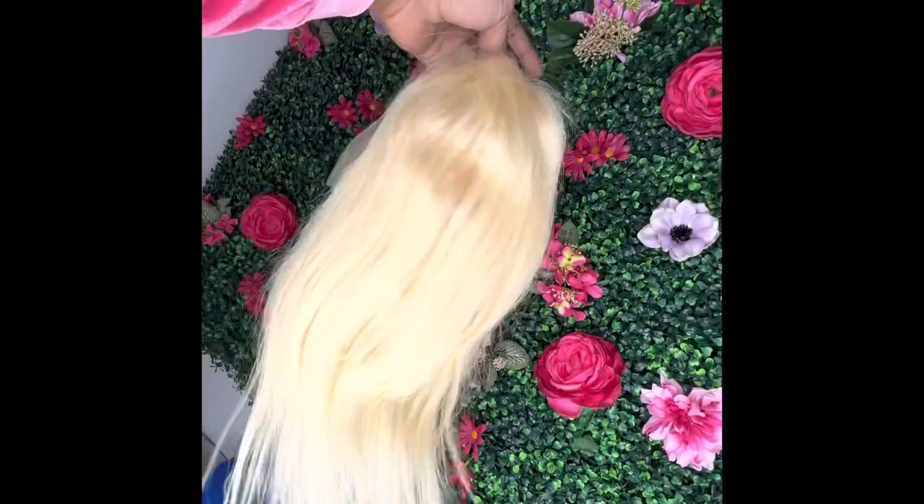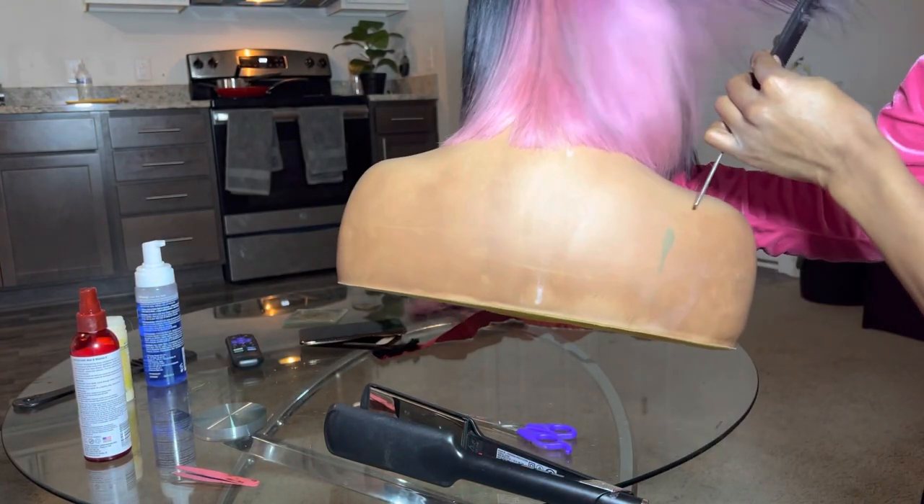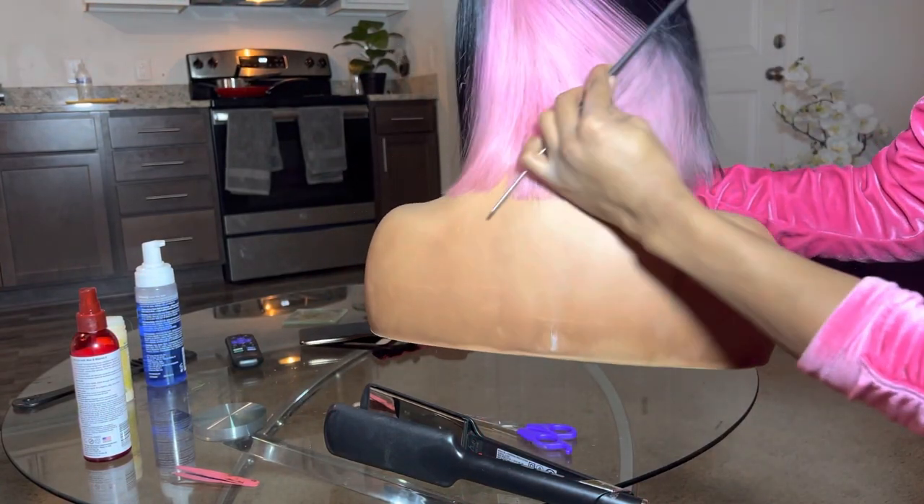Hey y'all, welcome back to my channel, and if you're new, welcome to my channel. I'm going to be doing a 613 transformation with a little pink and black bob, so let's just hop right into it and get started.